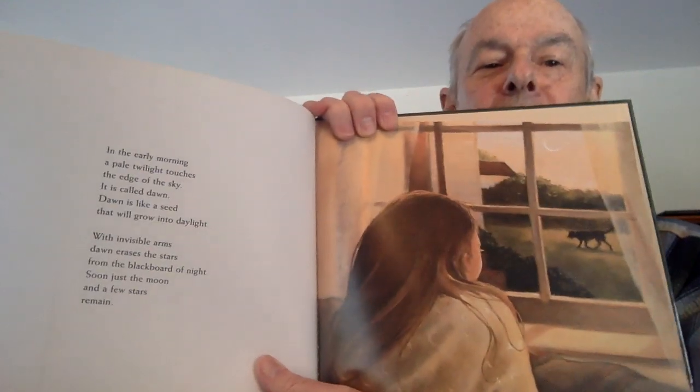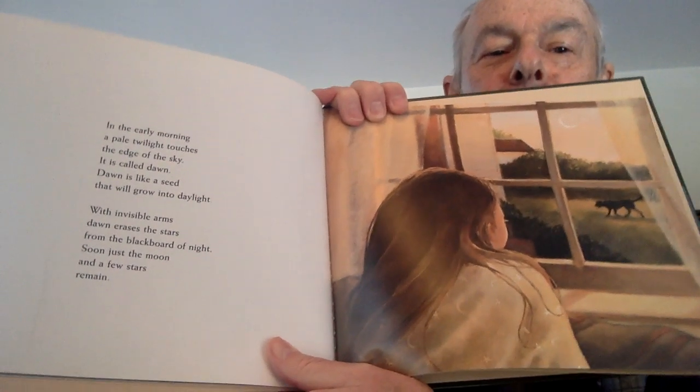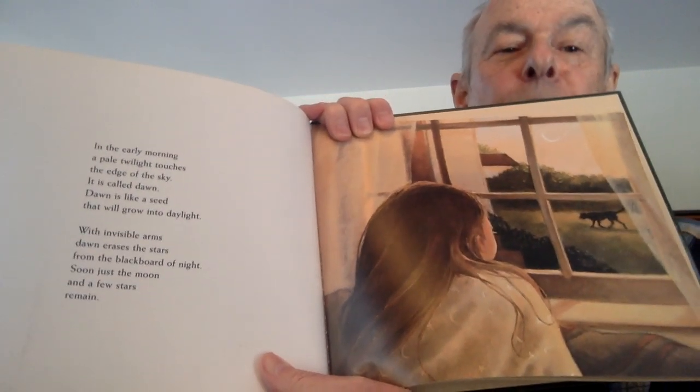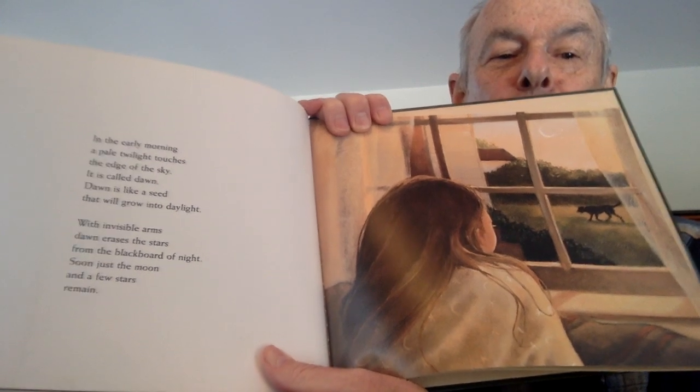Now you're going to see a switch in the book, and you're going to recognize this one line. In the early morning, a pale twilight touches the edge of the sky. It is called dawn. Dawn is like a seed that will grow into daylight. With invisible arms, dawn erases the stars from the blackboard of night. Soon just the moon and a few stars remain. And you guys remember — that's the line I started with that became the seed for this book.